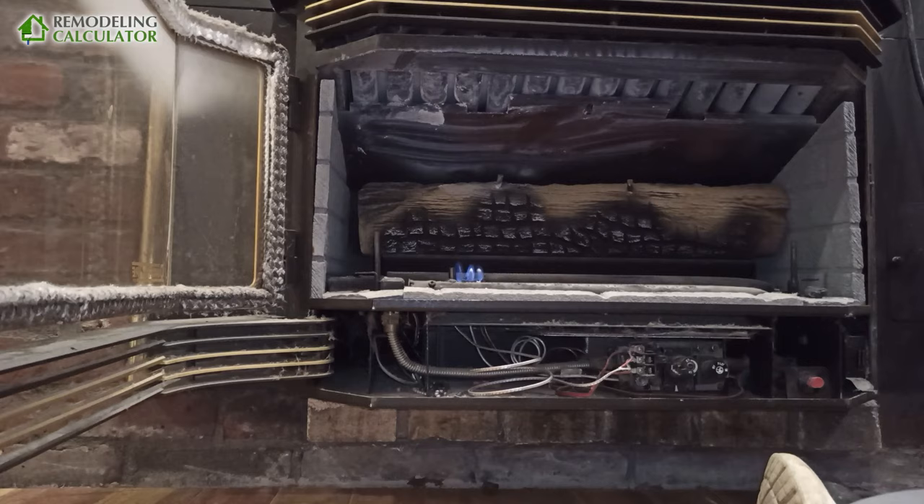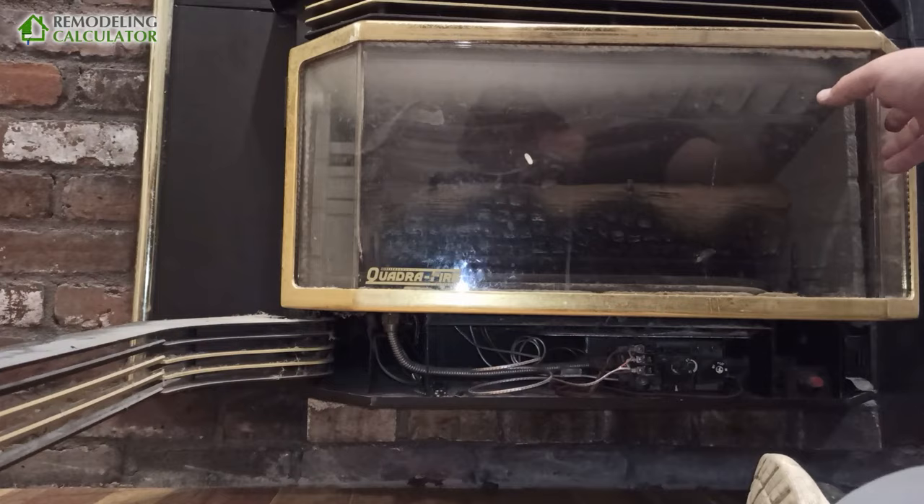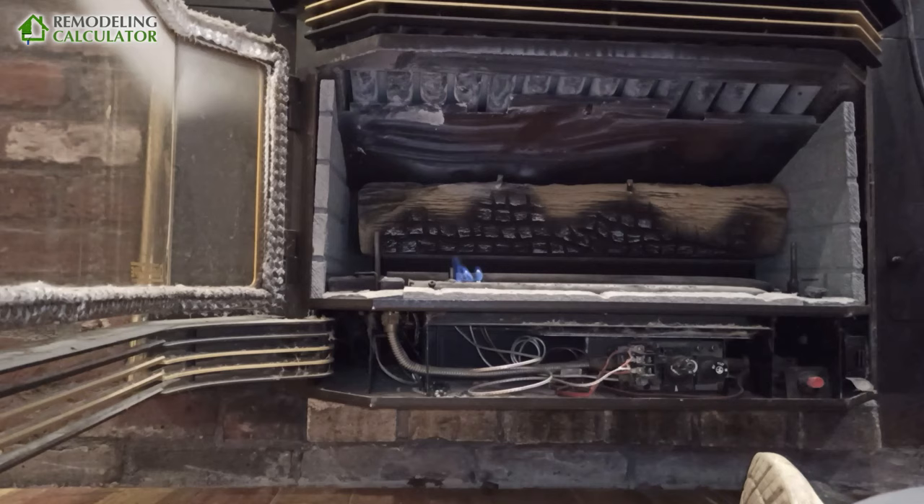Hey YouTube, this is Leo with Remodeling Calculator. In this video I'll quickly show you how we're troubleshooting this Quadrafire gas fireplace insert. This is a very old unit — I would guess it's probably about 25 to 30 years old.